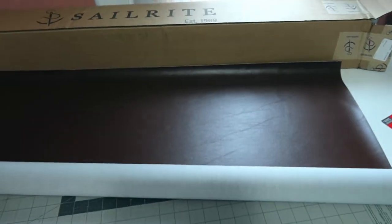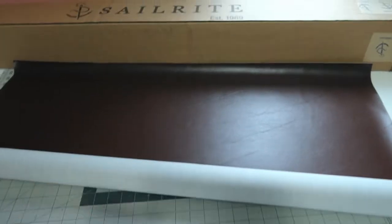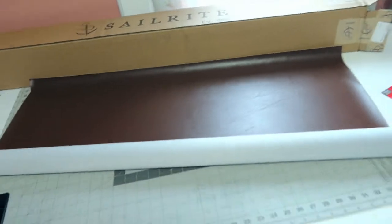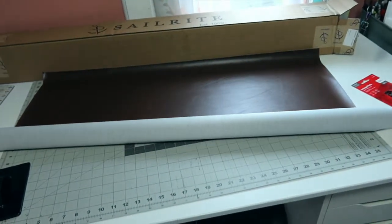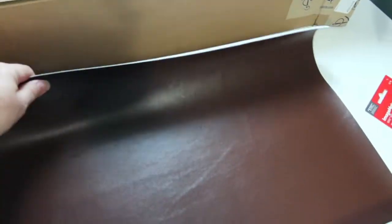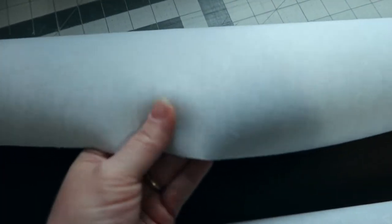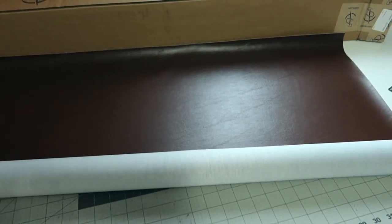Sailrite knows you're supposed to put vinyl on a roll and not fold it — that's a pet peeve of mine. It came in a box and then on a roll, which is great. It's a regular nice brown because I plan on making a laptop bag for someone. It's got almost a fabric backing and it's not super thin. I'm getting ready to start cutting it out and I'll show you the next step.